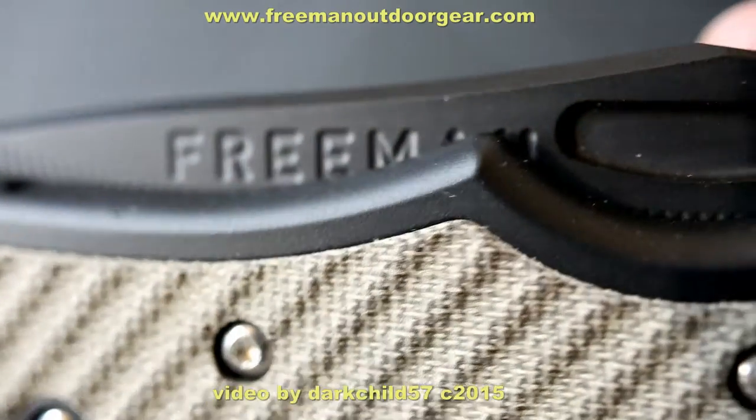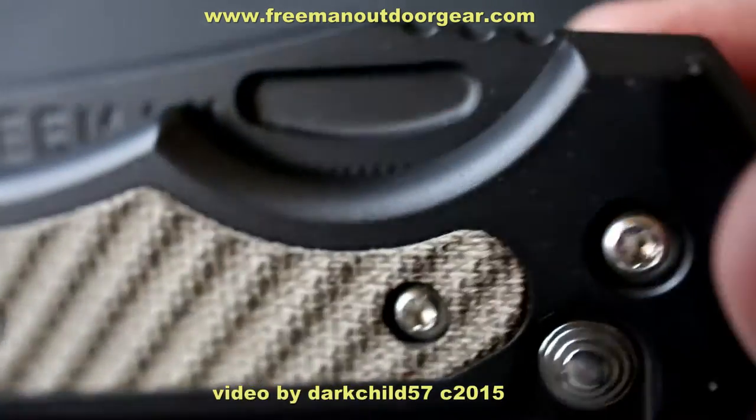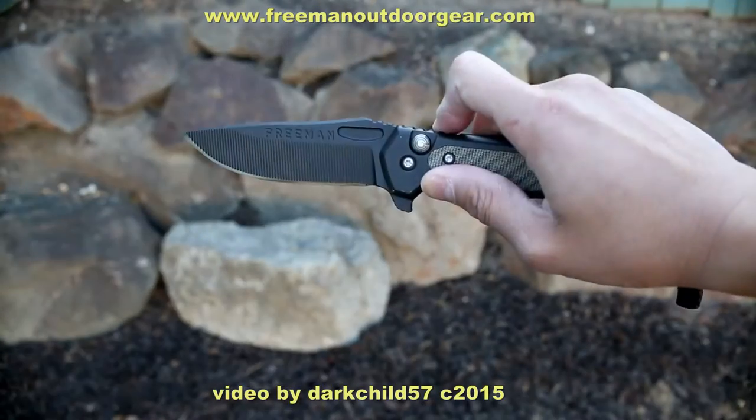The 451 seems to be geared toward tough use. The entire knife has a Cerakote firearms coating from blade to handle to pocket clip. This type of coating is said to enhance abrasion and multiple types of wear resistance.